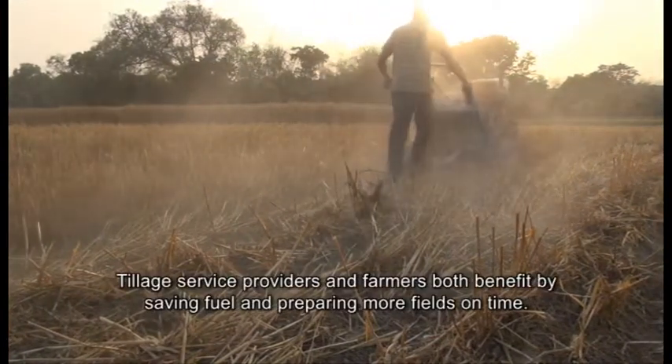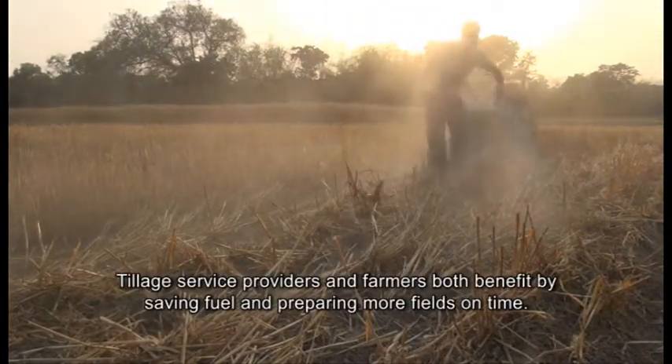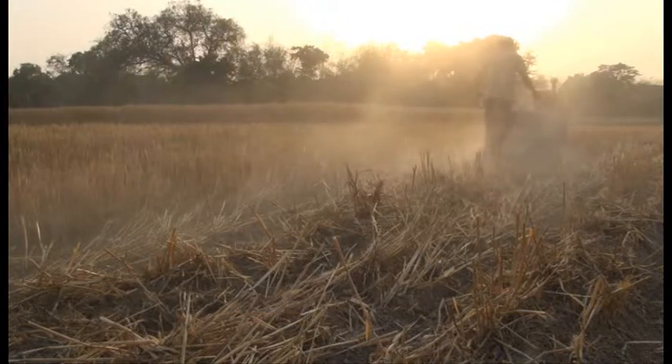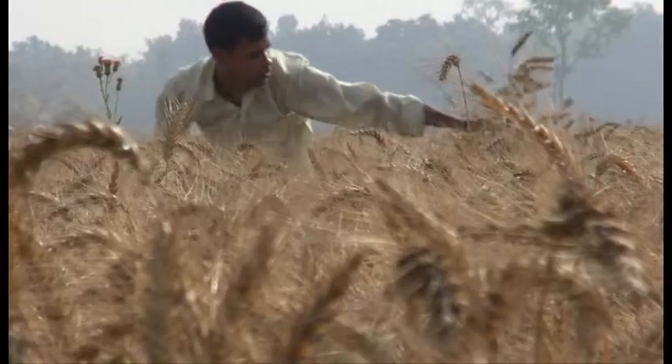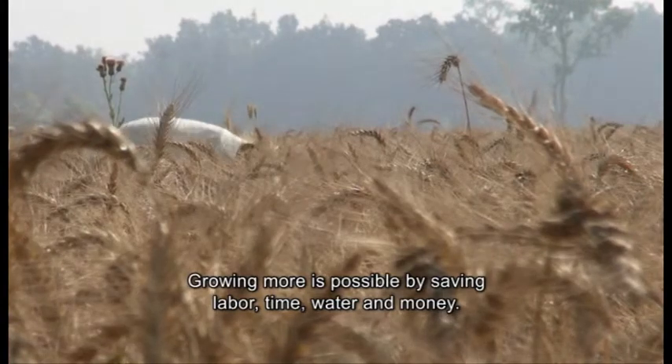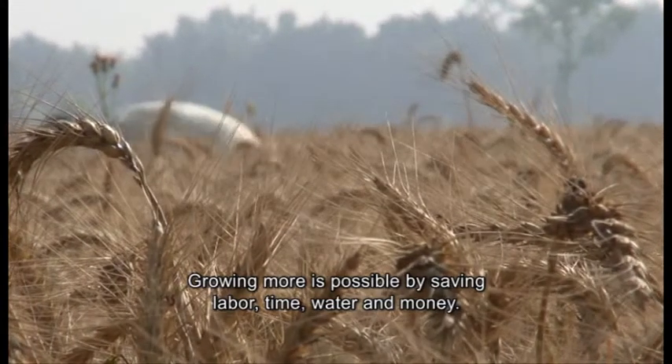Tillage service providers and farmers both benefit by saving fuel and preparing more fields on time. Growing more is possible by saving labour, time, water and money.